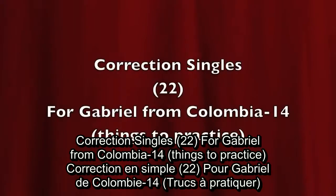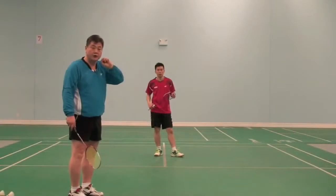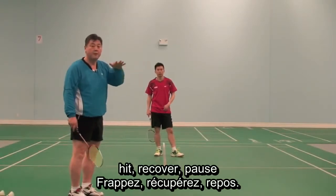I'm going to show you how to do it. Okay, watch this, please. Hit, recover, pause.